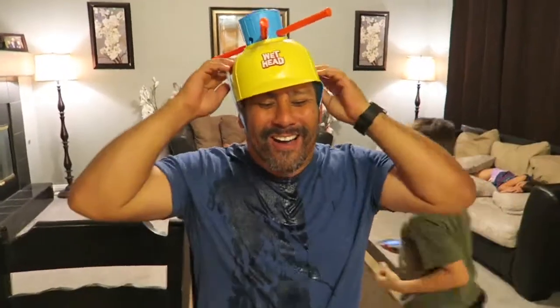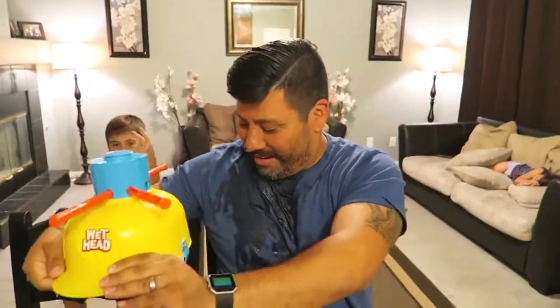How does that feel? Not cool! Famous last words. Wet head is dead!